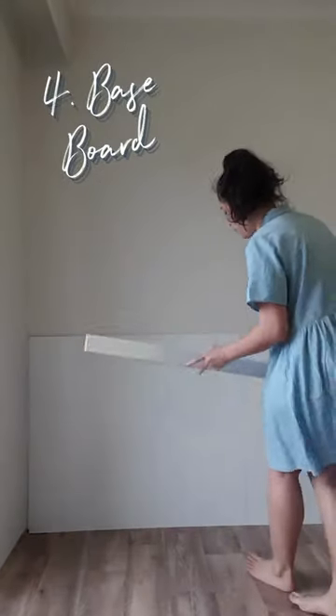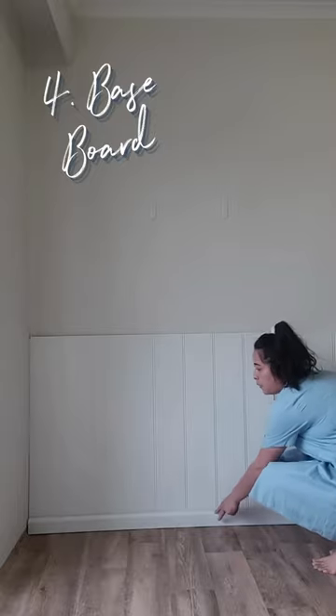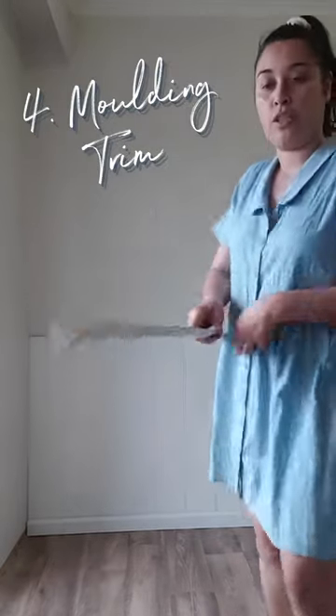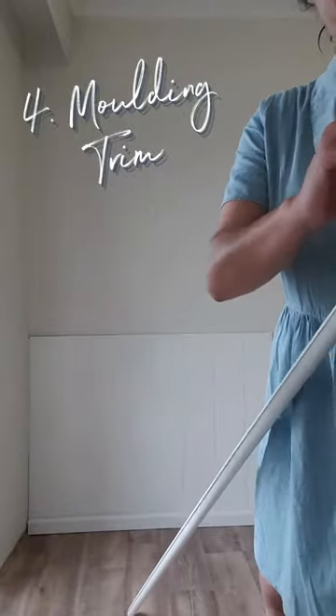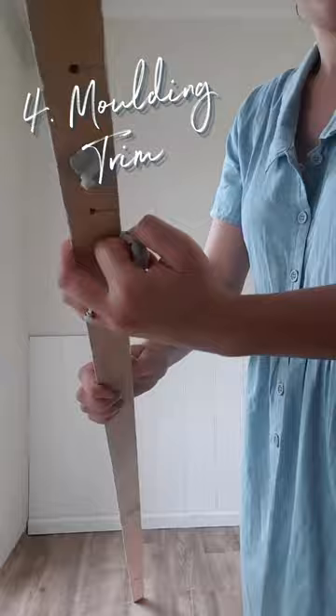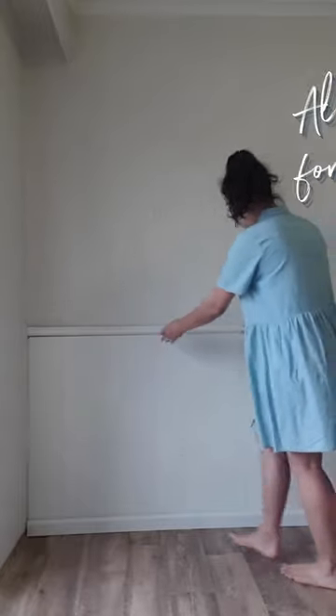We then use the baseboard to make a nice clean base. We use some thumb molding, and you just add some Blu-Tack to support that. And there you have a staging wall.